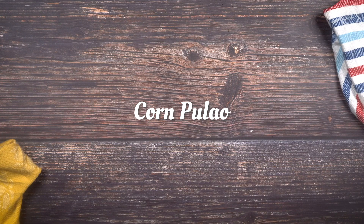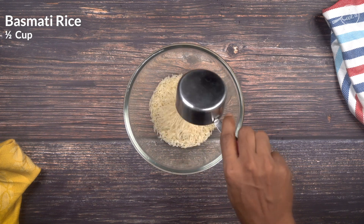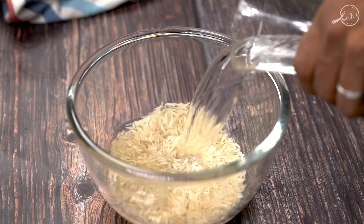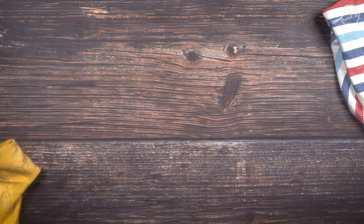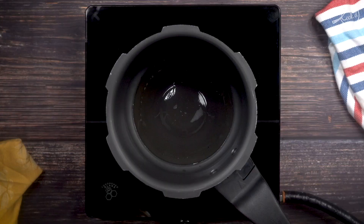Let's move on to corn pulao. To make the corn pulao, the first step is to wash and soak half a cup of basmati rice for 30 minutes. The easiest way to make a pulao or a biryani is using a pressure cooker — it saves a lot of time. Add two teaspoons of oil and a tablespoon of ghee.